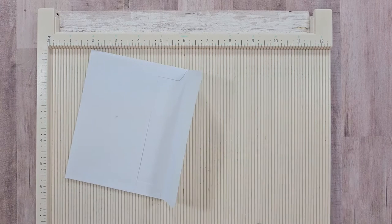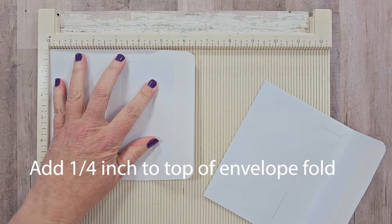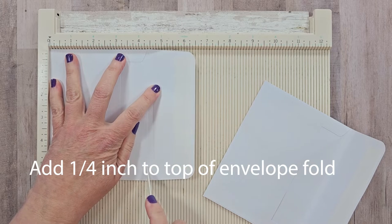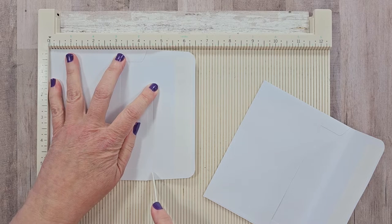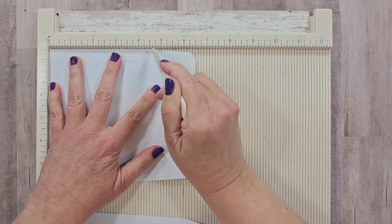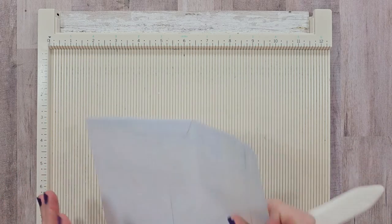Here are the envelopes from that box. I'm going to line one up along the edge on my scoreboard, find where the crease is, then add a quarter of an inch to that and run the score tool all the way down. I'll do the same for the second one. That gives us a spine of half an inch, which is a pretty generous size for a basic style folio.